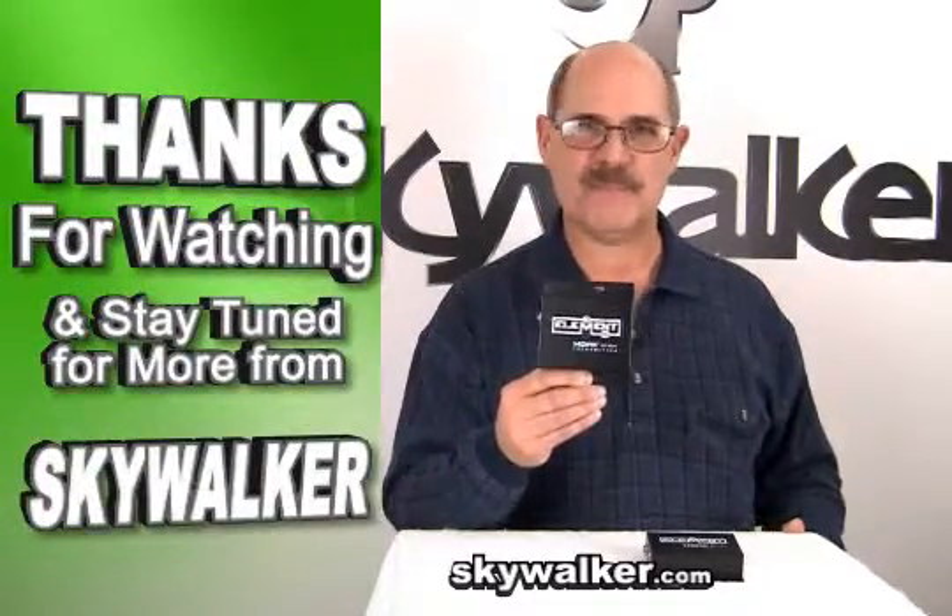Questions or concerns? Contact me directly. Thanks for watching and we'll see you next time on Skywalker.